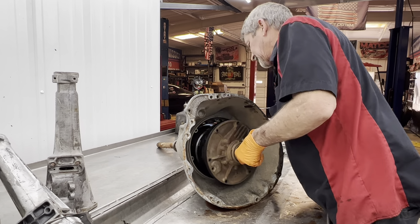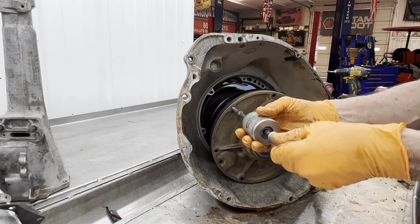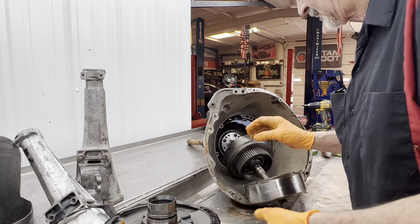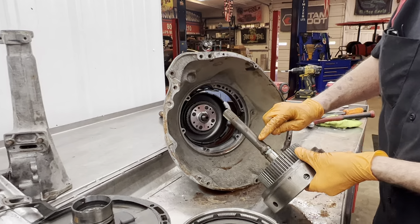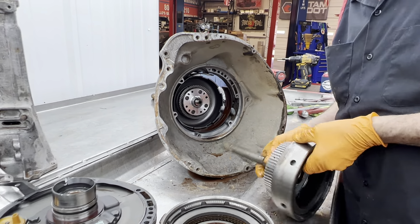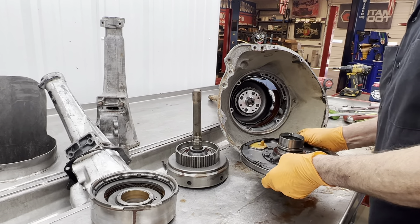Normally the pump will come out like this. If you can't get it out though, it does have threads and two of the bolt holes crossing each other where you can screw a slide hammer in and pop it out. You can see we got a little bit of water down in here in front of the tranny, down the stator tube — didn't get past the ring or anything. Let's look at the pump first.